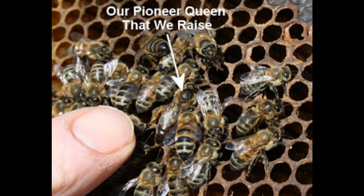Here is our Illinois Pioneer Stock Queen that we sell. And as you can see, unmarked, at first it might be hard to find her. However, just notice how her wings appear shorter against her long abdomen, and notice her prominent thorax and how she is more slender and longer than the workers beside her.